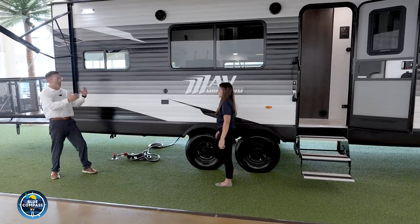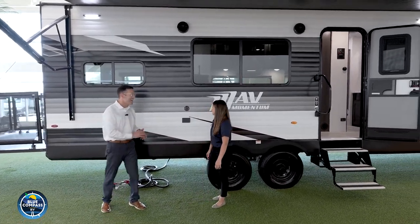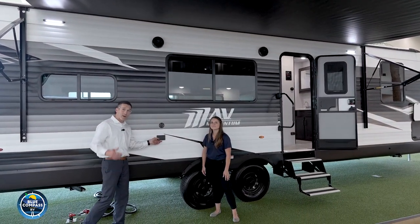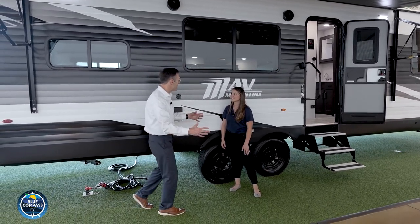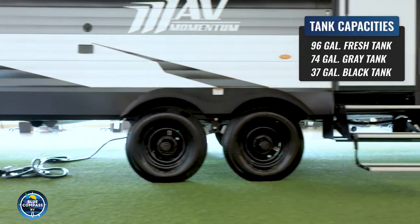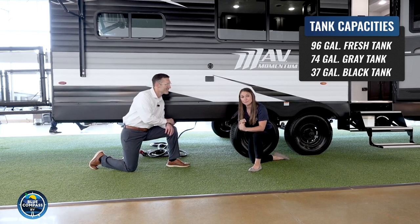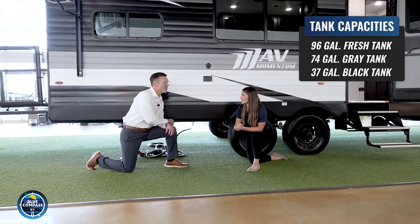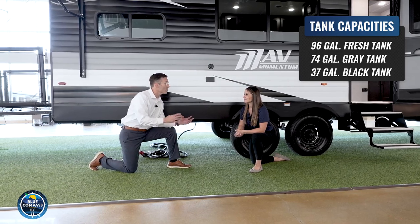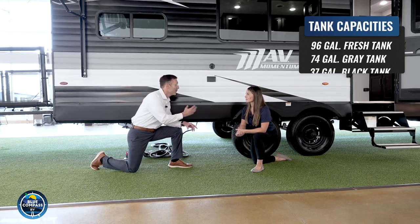This awning is so big I was hanging way over on the other side of it — it really creates a huge outside environment. You've also got additional outside hookups here, satellite, and full power, really allowing us to create another outside living environment. The Grand Design Mavs has oversized tank capacities: a 96-gallon fresh water capacity, 74-gallon gray water, and about 37-gallon black water. It's much bigger than the competition, allowing you to really stay off-grid longer.